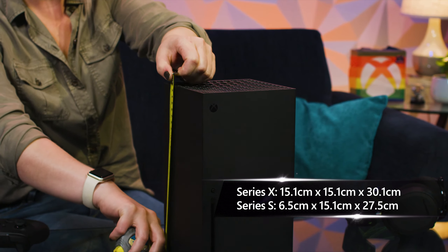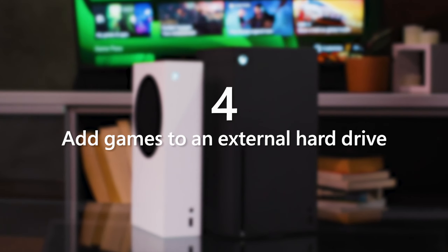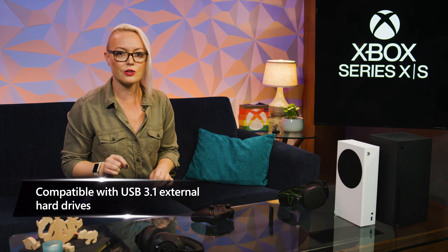Measure your space and make sure you leave some extra space for airflow. The new Xbox consoles are compatible with USB 3.1 external hard drives. When you start up your new console, you can plug in your hard drive and your backwards compatible games will be ready to play.